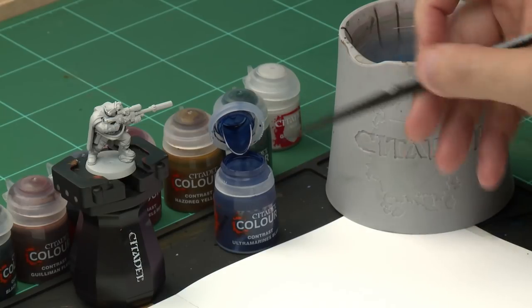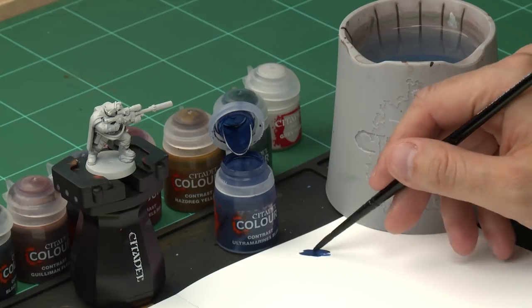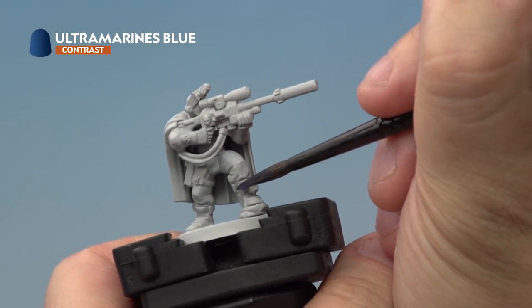We're going to take a little bit of paint out of the pot and apply it to our palette, just making sure we're not overloading the brush with too much paint. Then onto our miniature, we're going to apply Ultramarines Blue all over the blue areas of our Scout's armour.